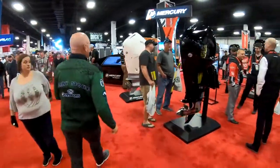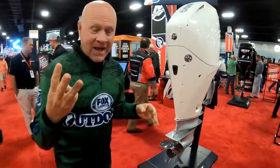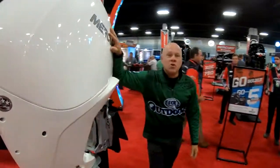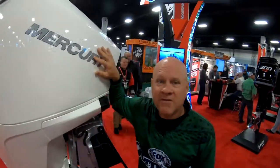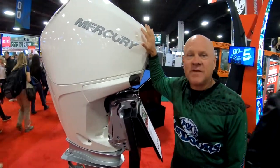This is a big product introduction. In the past, Mercury outboards have been black, black, or black. Now, as you can see here, they come in new colors including three different shades of white outboard engines in the V6 four-stroke lineup.